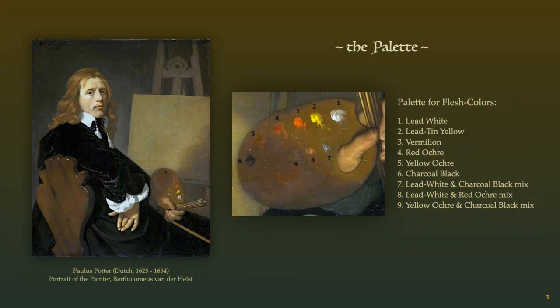Palettes were made of wood, usually oval or square-shaped, and roughly 12 by 16 inches. In the 17th century, a systematic setup of colors were spaced evenly along the top of the palette. White was the first color, nearest to the thumbhole. Thereafter, the arrangement was from light to dark.